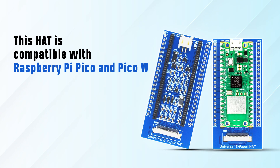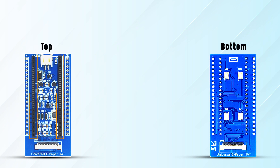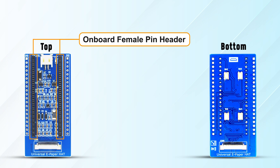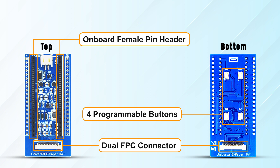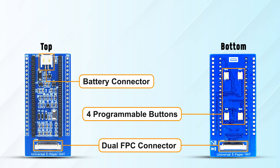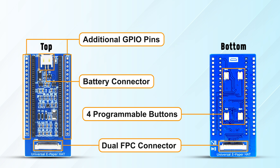This hat is compatible with Raspberry Pi Pico and Pico W. It has an on-board female pin header for direct attaching to Raspberry Pi Pico, dual FPC connector for e-paper, and four user-programmable buttons. It also has a battery connector and additional GPIO pins.